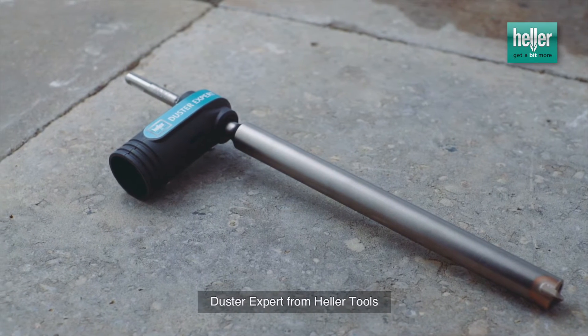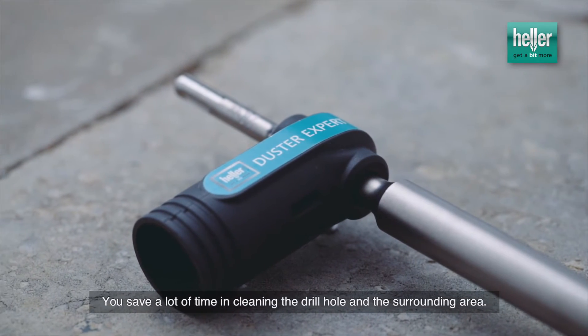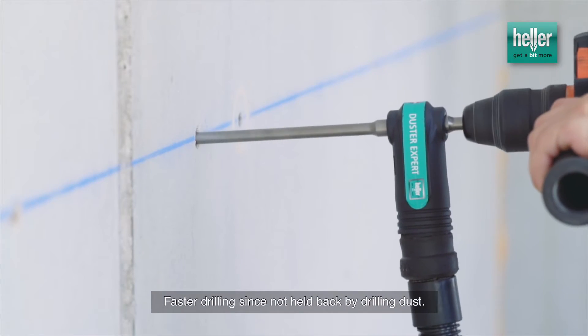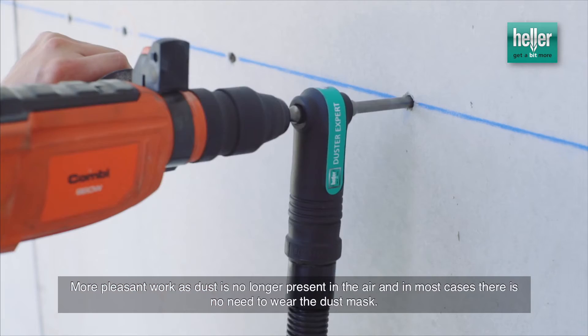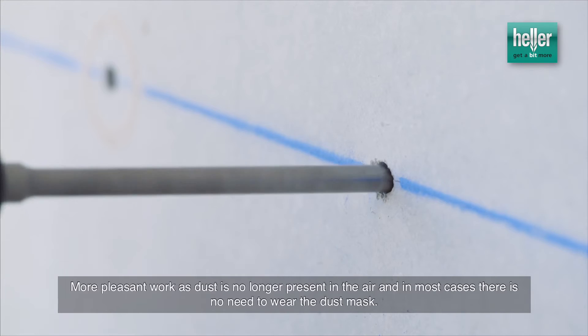Duster Expert from Heller Tools. You save a lot of time cleaning the drill hole and the surrounding area. Faster drilling since you are not held back by drilling dust. More pleasant work as dust is no longer present in the air, and in most cases there is no need to wear the dust mask.